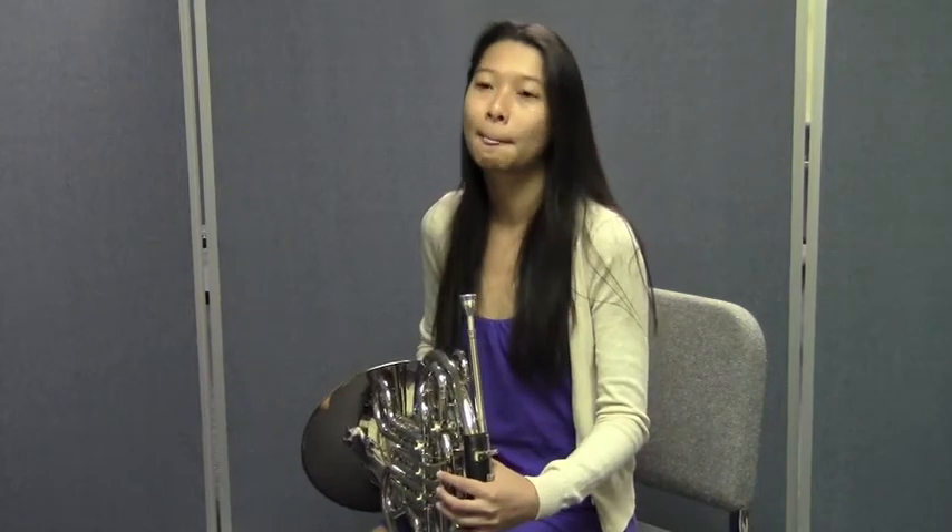Great, Janie. Try it one more time so they can see you do it again. Let's try that together — go ahead and do this right along with Janie. Here we go. Big breath. One, two, ready, go.